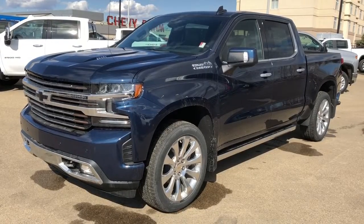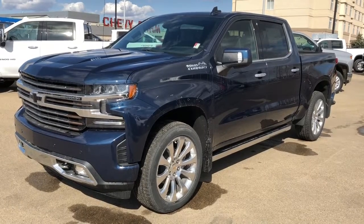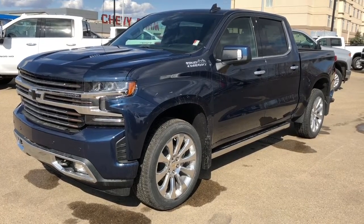Thank you for joining me for this video walk around of the 2020 Chevrolet Silverado 1500 High Country. Please subscribe to our YouTube channel for more daily Chevrolet videos, and we hope to see you in at Westgate Chevrolet sometime very soon.